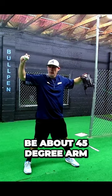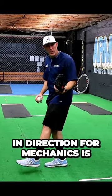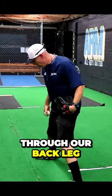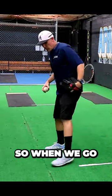I'm going to be at about a 45-degree arm spiral here, as we talked about earlier. In terms of direction for mechanics, it's about driving the hip through to your target in a straighter manner, staying on your back leg and into a hip hinge.